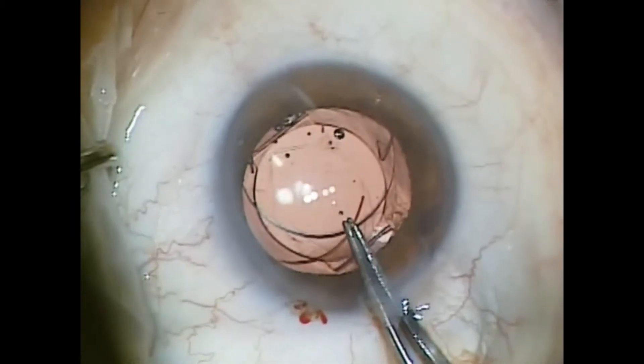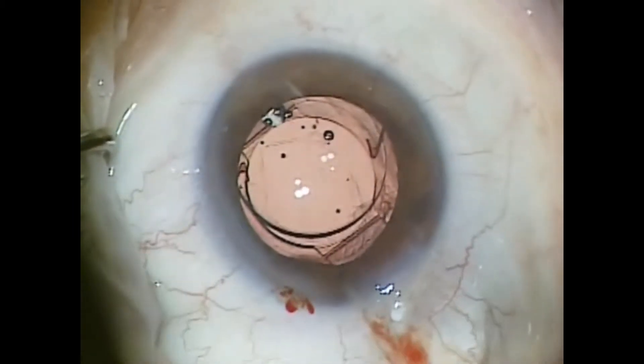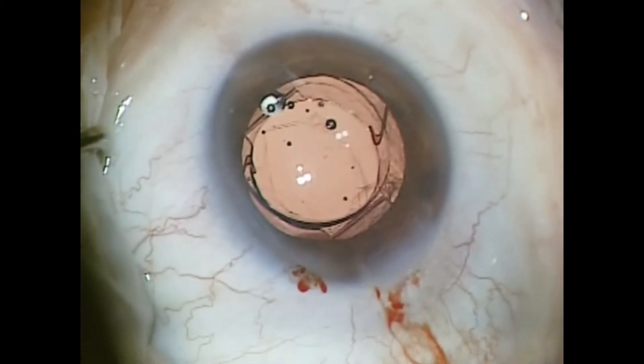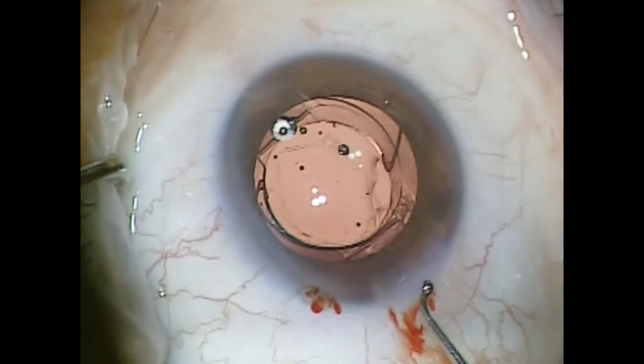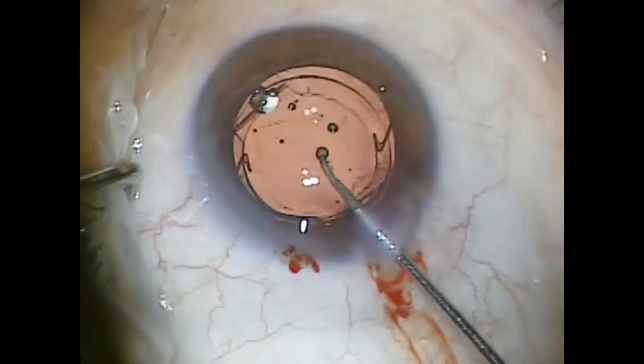I usually like to leave the lens in a position that is perpendicular to the underlying lens implant, but this is not absolutely necessary. I'll make sure the lens is well seated.